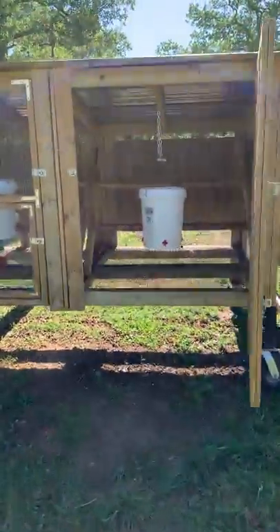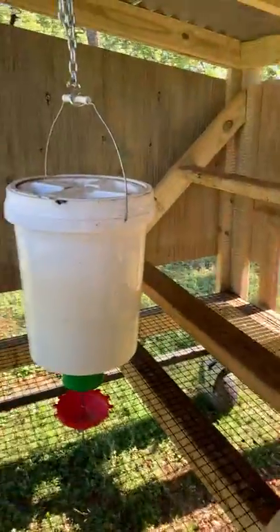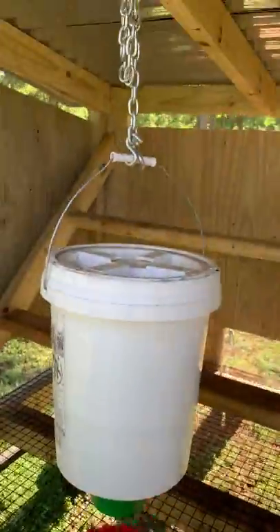I also added a nipple waterer — the chickens peck it and water comes out. And this is a free feeder you can fill from the top. It has a mechanism at the bottom where when they peck, food drops. There's a baffle you can change out to control what size grain drops, and you figure out what works by trial and error. Birds are attracted to red things, which is why the nipples and the feeder are red — after about a week they figure it out.